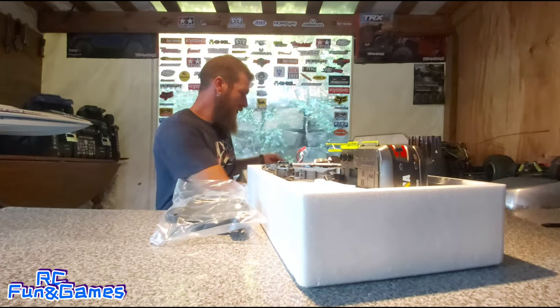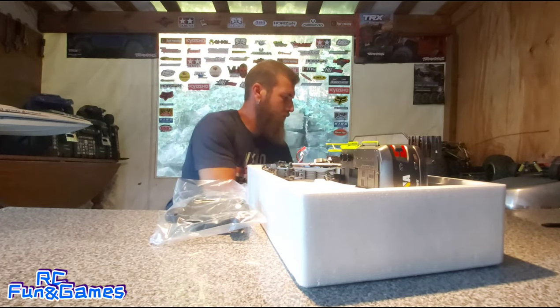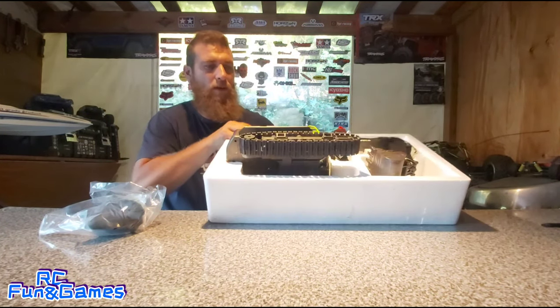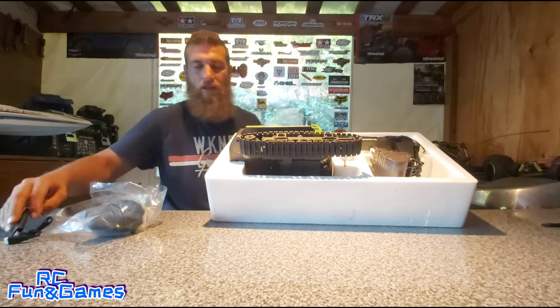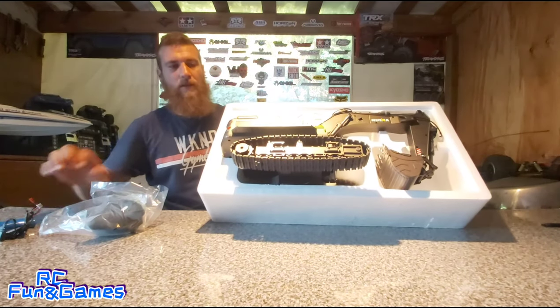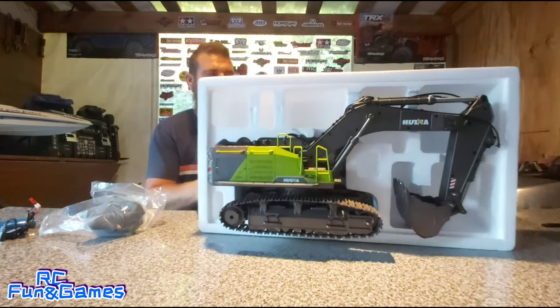Quite an interesting case they give at least. There's the charger. And the battery. That's how it comes guys.